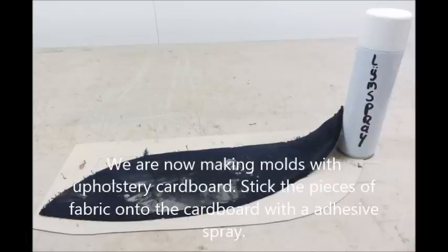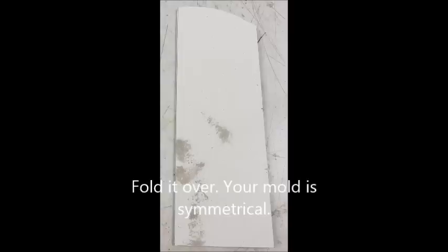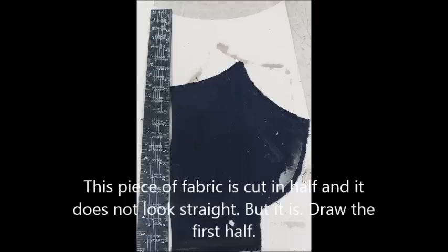We are now making molds with upholstery cardboard. Stick the pieces of fabric onto the cardboard with an adhesive spray. If the form is symmetrical, put a line in the middle of your cardboard. Make an incision with a sanding knife. Some pieces of the old fabric don't look straight, but they are.